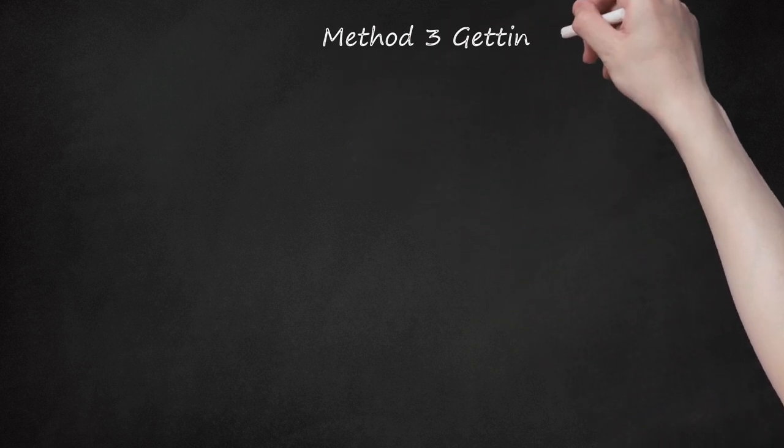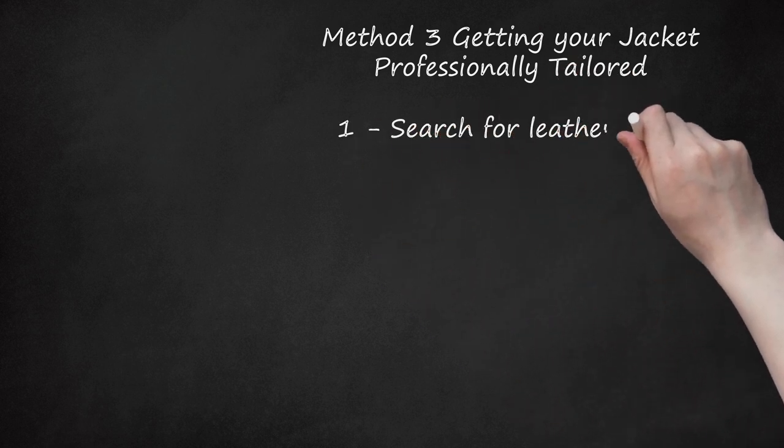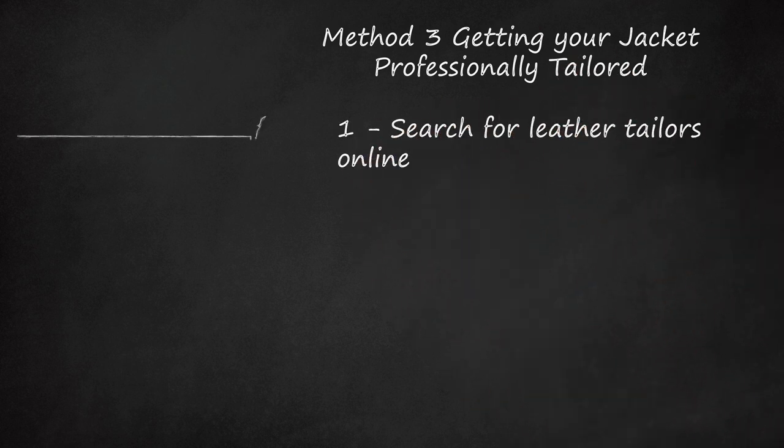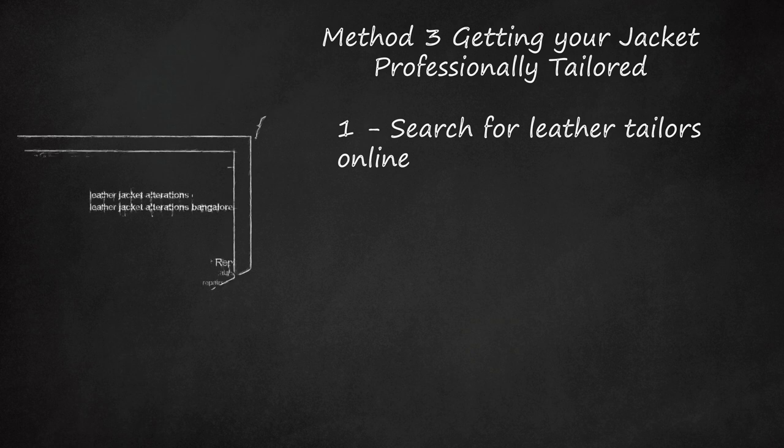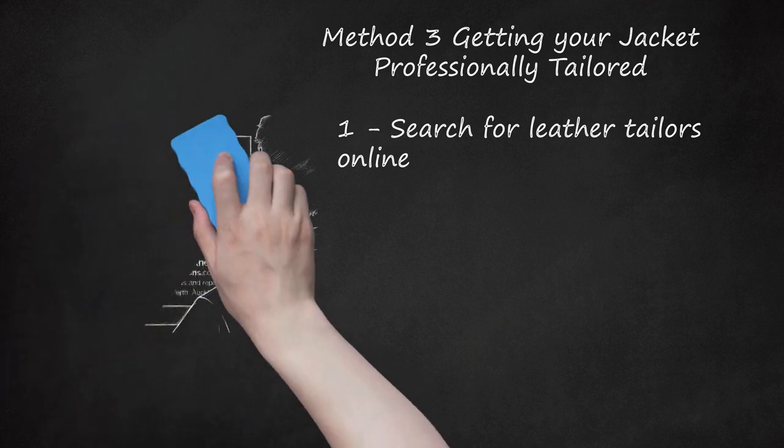Method 3: Getting your jacket professionally tailored. Search for leather tailors online. Look for tailors that specialize in leather alterations in your area. Leather jackets are hard to alter, so they require an experienced leather tailor. Many regular tailors will not be able to make alterations to a leather jacket. Read reviews on tailors and choose one with positive reviews. If you're having trouble finding a tailor that specializes in leather, call the store that you bought your leather jacket from and ask them if they have any recommendations.